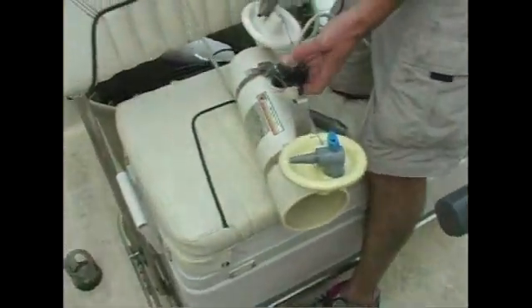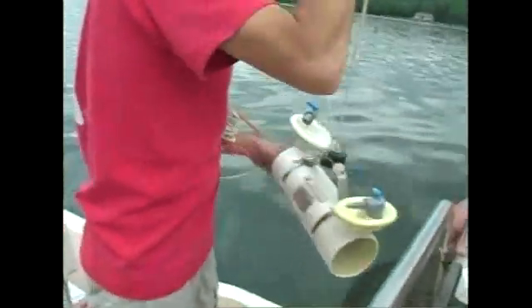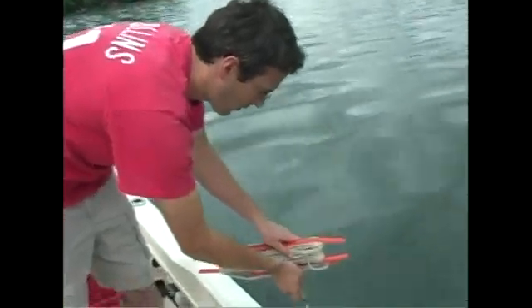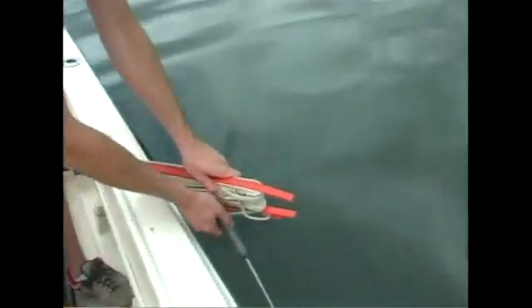So again, this is marked off in meters, so we'll just count them down as we go. All right, so that's 11 meters — send down the messenger.